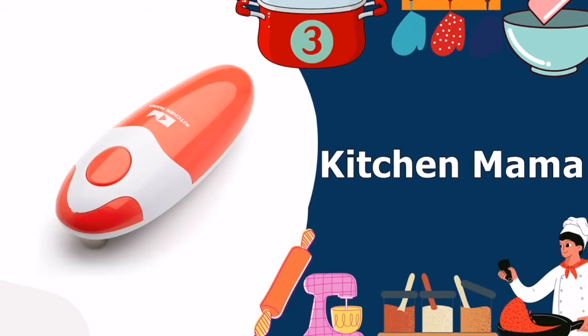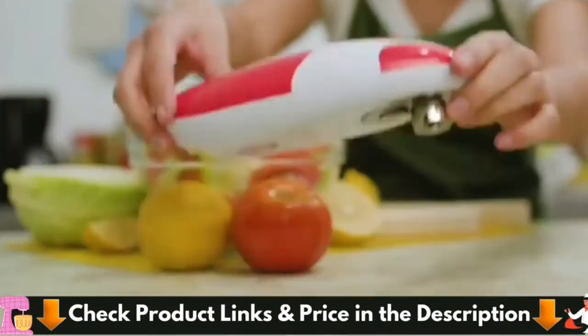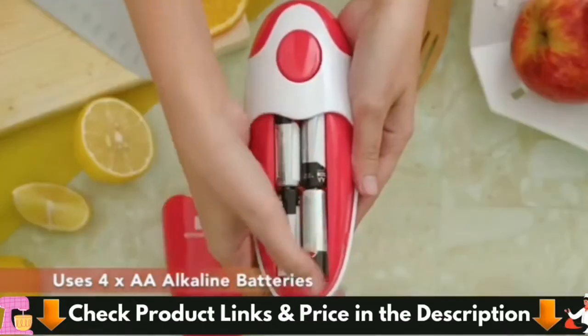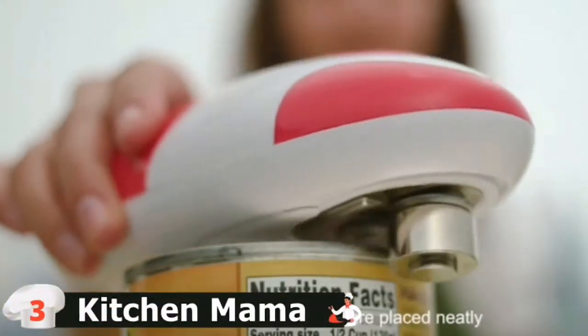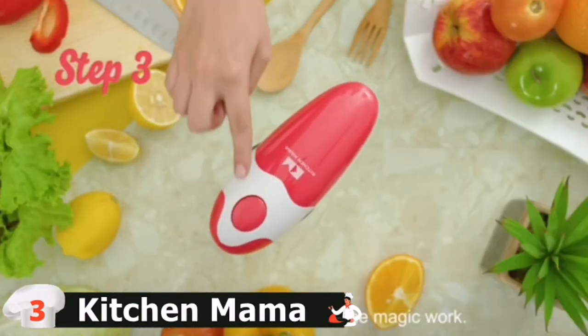Third in our best electric can openers list is the Kitchen Mama Electric Can Opener. The Kitchen Mama Electric Can Opener, available in four colors — white, sky blue, red, and teal green — is similar in size to a manual opener, with all the benefits of an electric opener. Battery operated, this machine is really easy to use, with a two-tap system that slices the lid until you press it to stop.